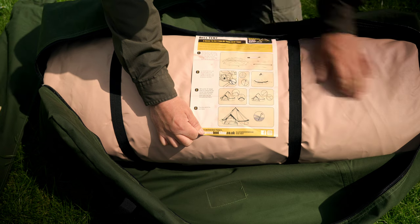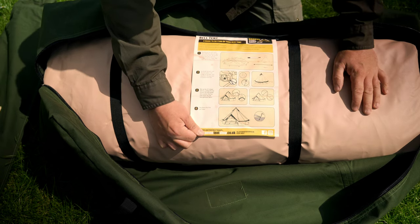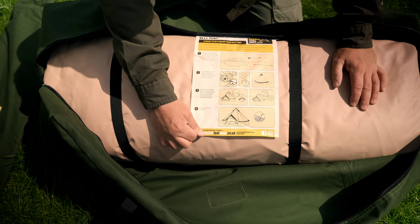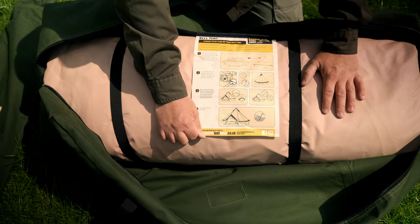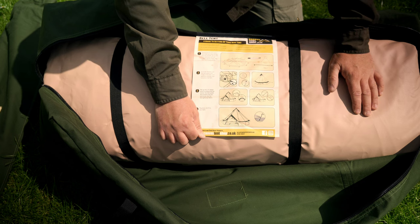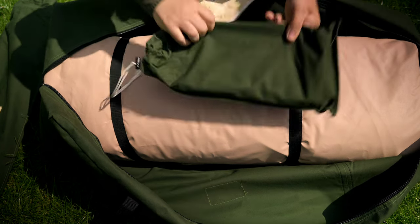Everything looks to be self-explanatory and easy to follow — we have four steps, and this is a single-man erection, so we should have no trouble getting this up in the local park, which is where we are today. Obviously being a five-by-five meter tent, we're going to need the space. This supposedly can be erected in under 30 minutes, so we'll give that a go.